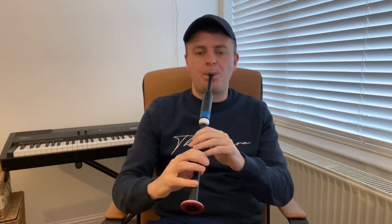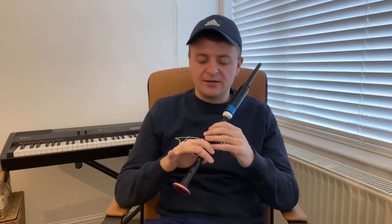Once more — when you're on low A, you're playing a G Grace Note to C and a D Grace Note to C. And then we're going to move to B. It's exactly the same movement. You're starting on B this time but you're playing a G Grace Note to C and a D Grace Note to C.